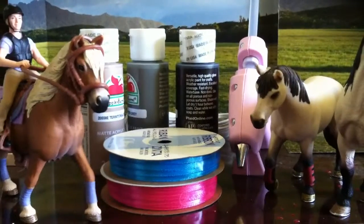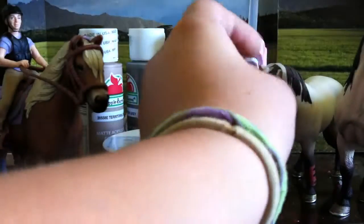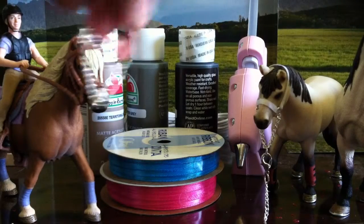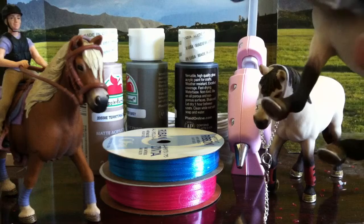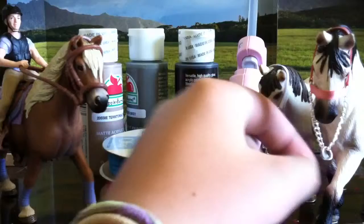I have already made halters for some of my horses. I made a little Schleich halter because I'm running out of jump rings — probably should have got that with my money, but I felt like the paint and new colored ribbons were more necessary. I made a halter for this one and for this one, and it also fits on this one really well.